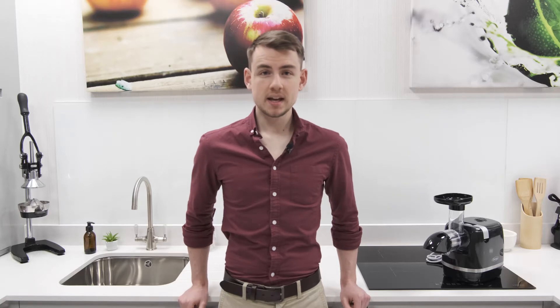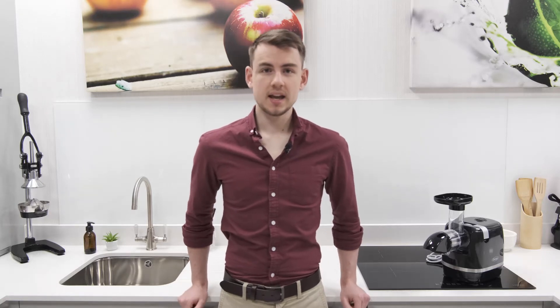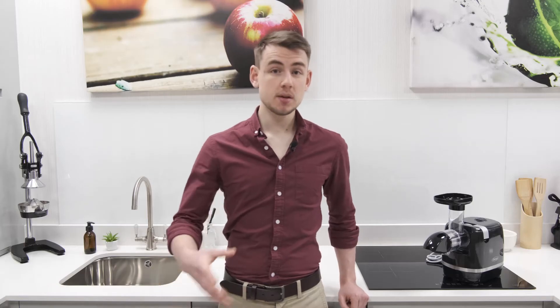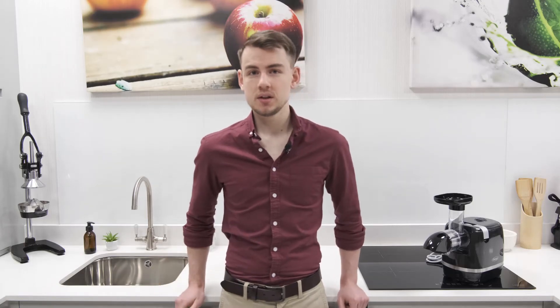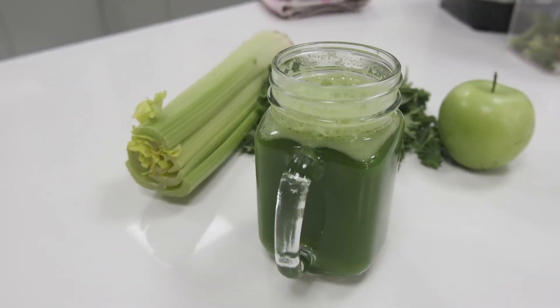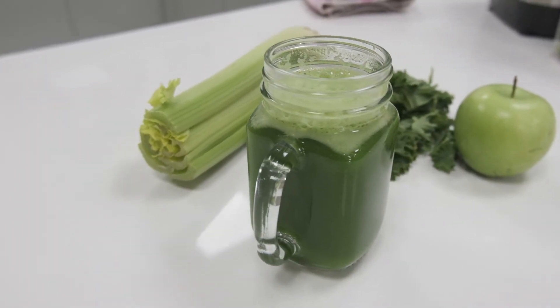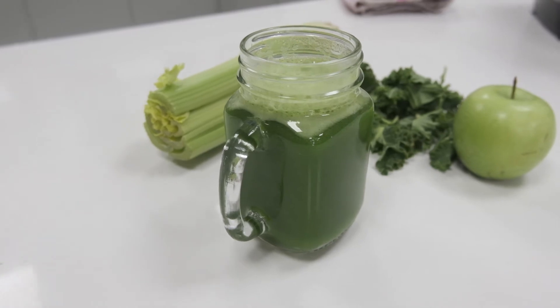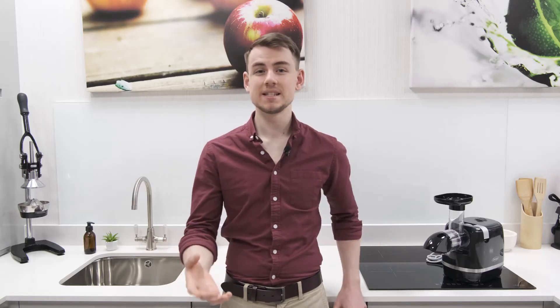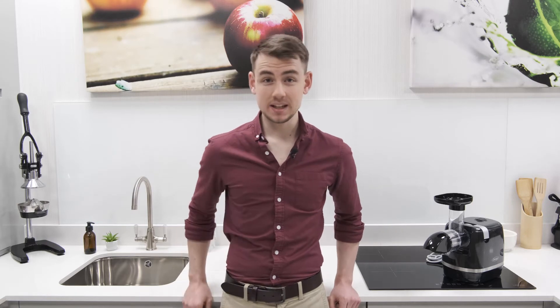Lastly, it's worth pointing out that the juice produced by the H3000D is of a really good quality. In a lot of cases, cheaper cold press juicers produce a thinner, less vibrant juice, but the H3000D does not fall under that stereotype, and it clearly puts ingredients under a sufficient amount of pressure to extract plenty of nutrients from them. A juicer's juicing ability is key, but it also has to be cleaned after every use. Therefore, the cleaning experience is also really important.